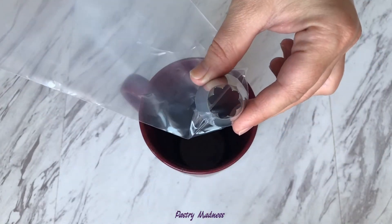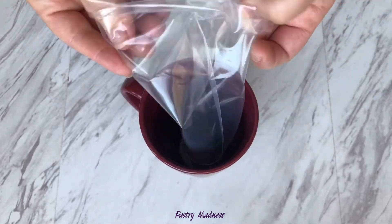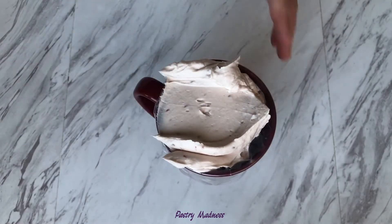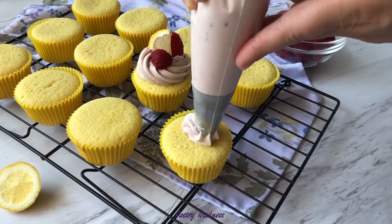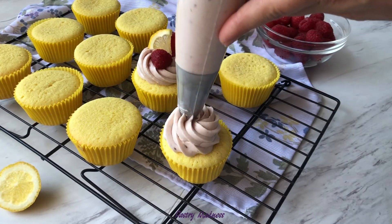To decorate my cupcakes, I used a large open star piping tip. I put the piping bag in a tall drinking glass and fill it with the cream cheese. I found this way to be the easiest way to transfer frosting to the piping bag. Now all that you need to do is pipe your frosting into a simple swirl and decorate it with fresh raspberries and a little piece of lemon.